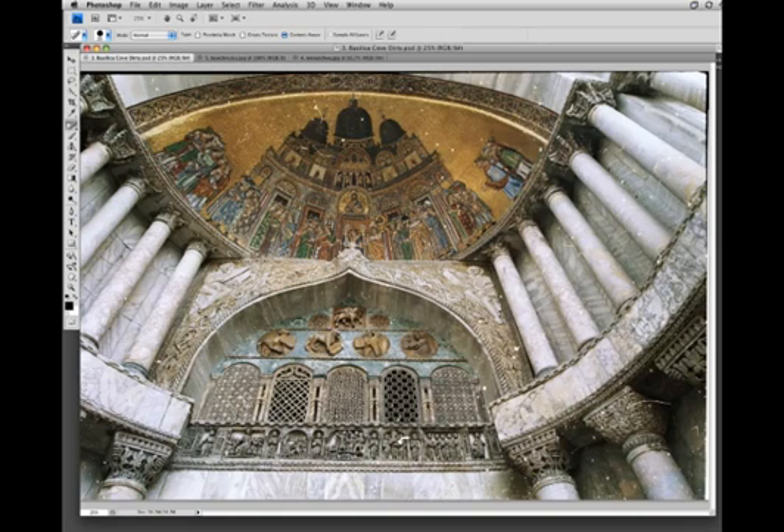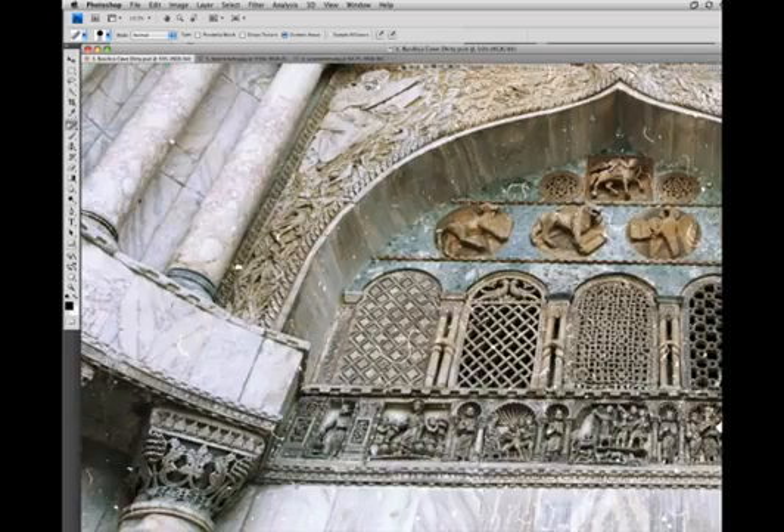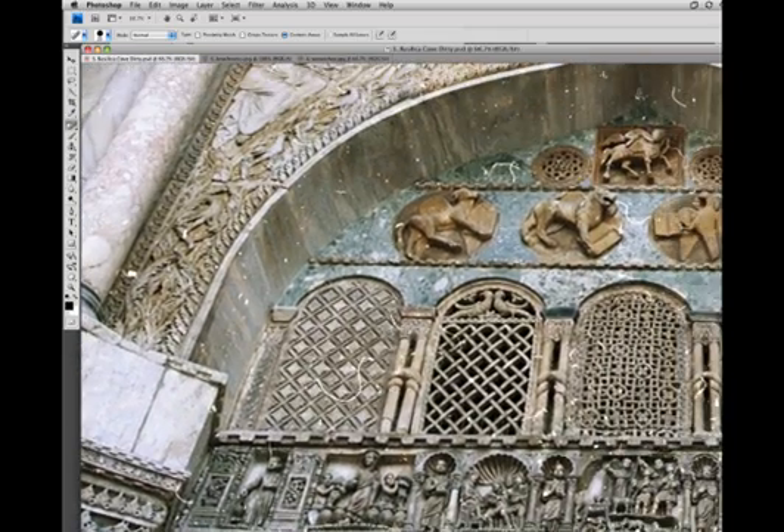Now those of you old enough to remember working with non-digital negatives might remember the problem of hair in the negative, where you end up with these white lines. So this is really useful for cleaning up things like this. Because there's a pattern there, the algorithm can pick up that pattern and knows to fill it in with similar patterns, so you get really seamless fills for these pretty difficult regions.